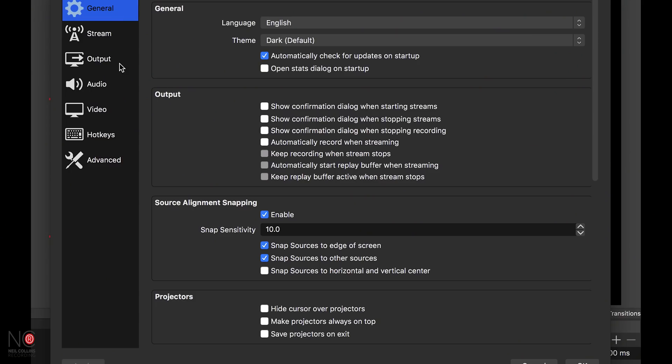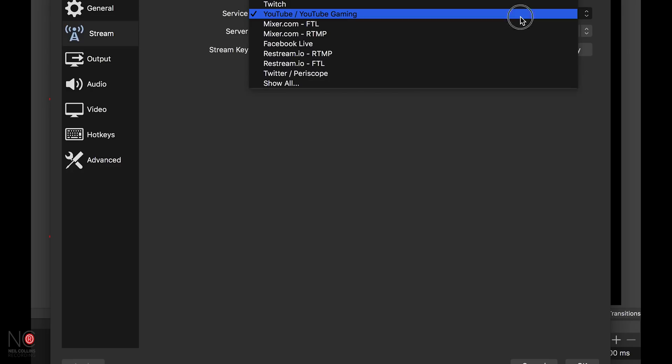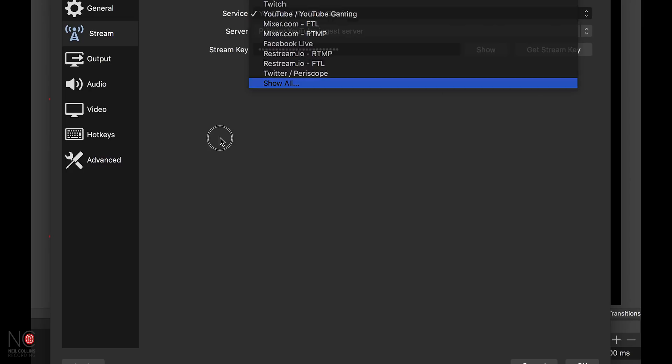To start the live stream, go to OBS Preferences, select the Stream option, and there you can choose which service you want to stream to — Twitch, YouTube, Facebook, Twitter, Periscope. Choose your streaming service, get the stream key, put the stream key in, and off you go. OBS can broadcast in 1080p full HD.